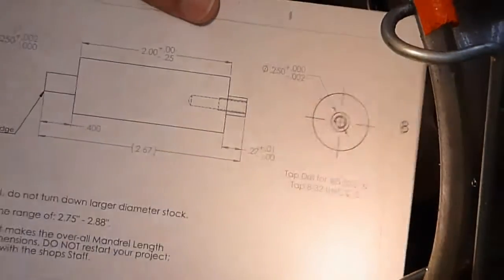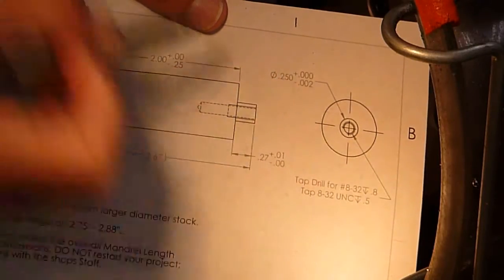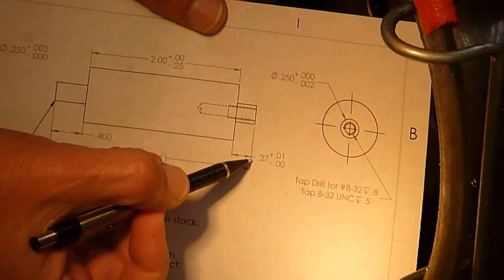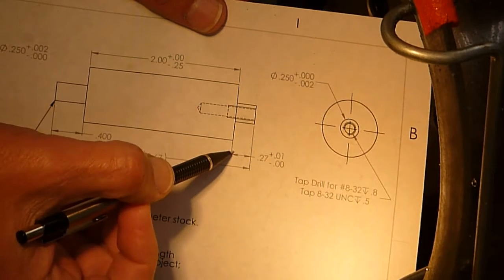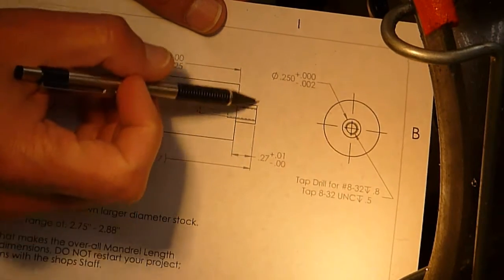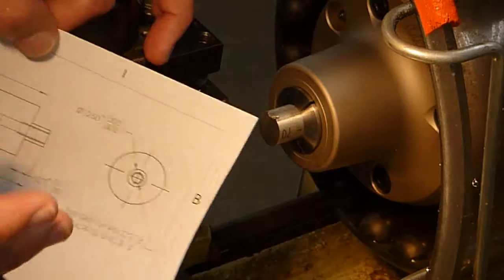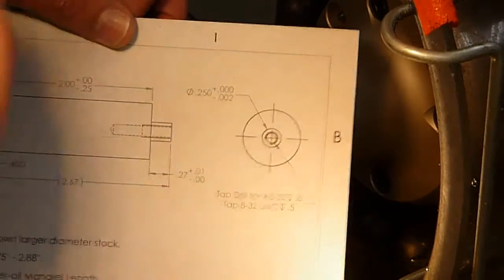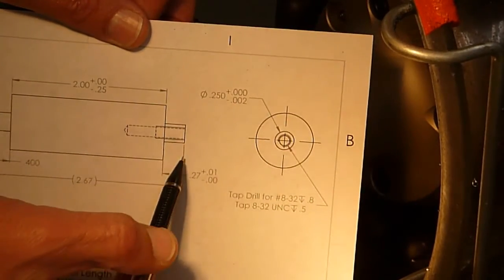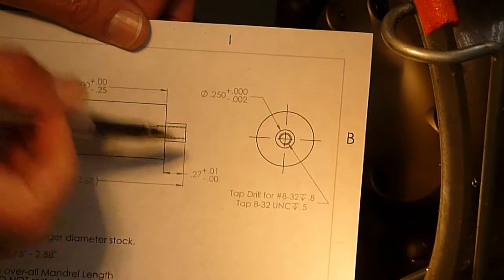Our first step for making the mandrel is we're going to turn down this quarter inch diameter to a tolerance of plus nothing minus two. We're going to be machining it back 0.27 inches. So our first step is we're going to face the end here and call that Z zero, do a little cut on the outside of this material, measure it, put that value in the controller, and then work our way down in steps until we finish that shoulder and that diameter.